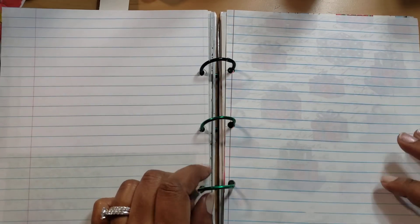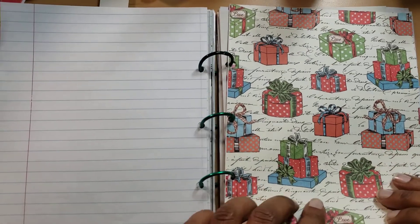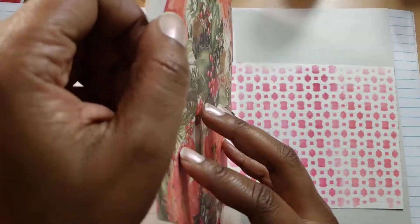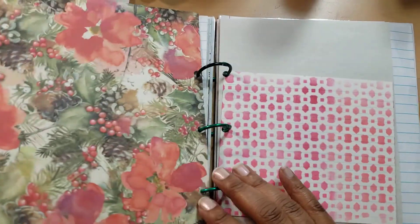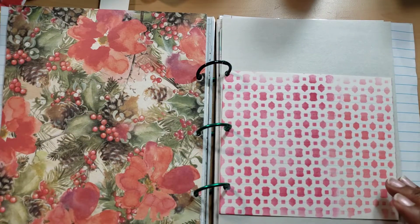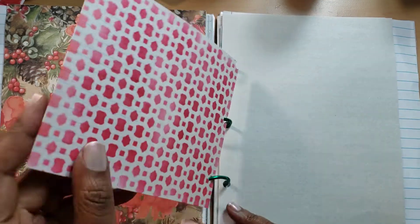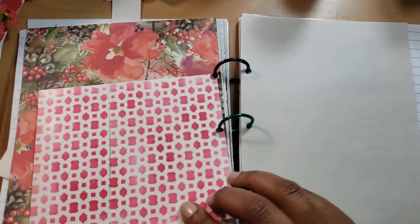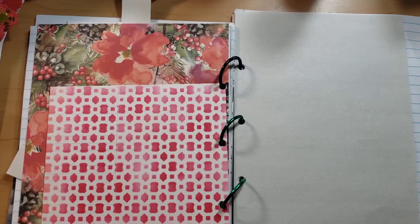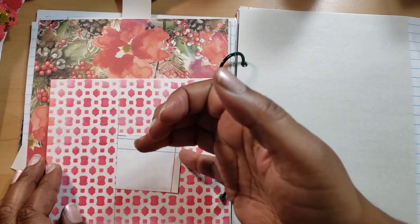I don't remember where I got these jump rings from — if I were a guessing woman I would say Amazon. I have an assortment, but I'm not 100% sure. And here's another little pocket right here — peek-a-boo. And then I was so proud of myself when I created this, because it's an index card that I stenciled over and it's a little tuck pocket, which I think is so cool. It just continues on front and back.